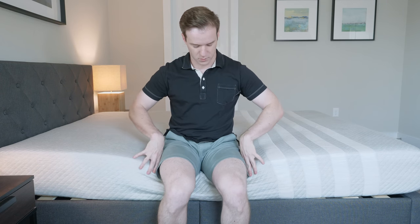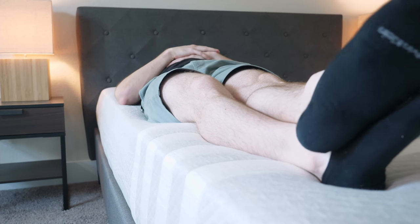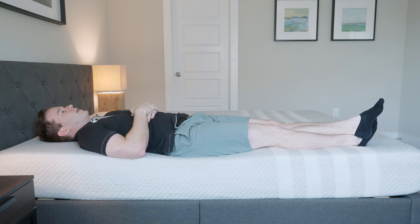If you sleep with a partner or sometimes find yourself sleeping towards the edge of the bed, you'll want to consider edge support. I'm on the edge here — you can see that the foam is collapsing a little bit, but if I want to tie my shoes or something like that, I can. I'm not going to be thrown off the bed. Lying down towards the very edge, I don't feel like I'm going to fall off. I think I could sleep towards the edge — the edge support is pretty good.